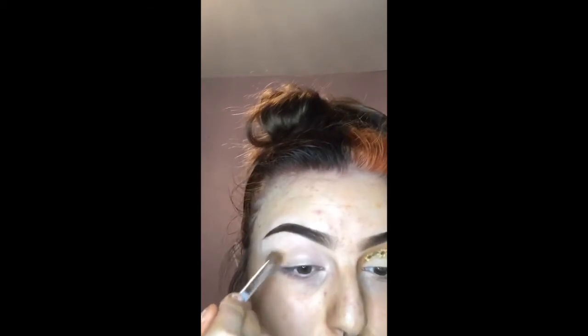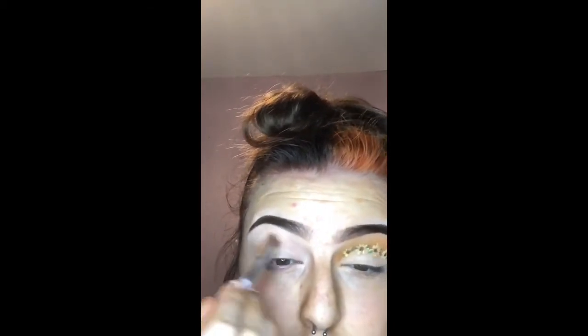Today I'm going to be creating this sunflower cut crease look. I'm going to start with my base already applied and go in with the burnt orange shade to my crease.